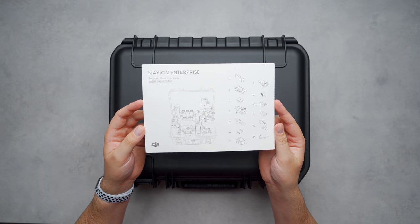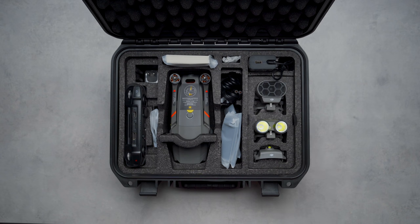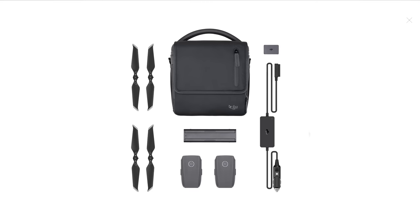Along with the product certification comes another piece of card stock showing how all the different accessories fit inside the hard case. When you open the case, some accessories listed on the user guide aren't there — those extra cutouts are dedicated for accessories that come in the fly more kit, offered as a separate add-on. That kit includes a soft shoulder bag, extra propellers, a charging hub, two extra enterprise self-heating batteries, a car charger, and a converter to charge USB devices from your drone batteries.